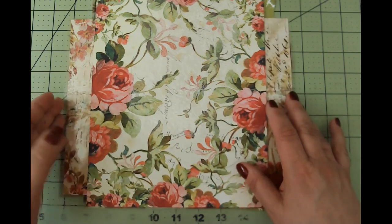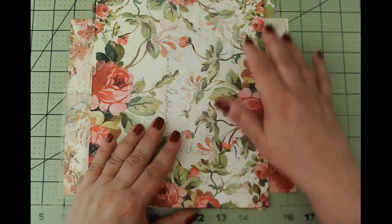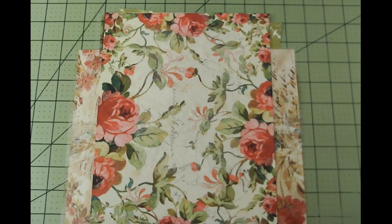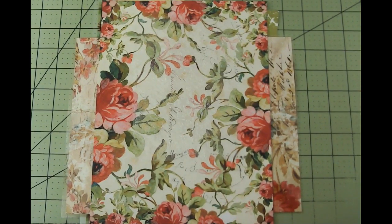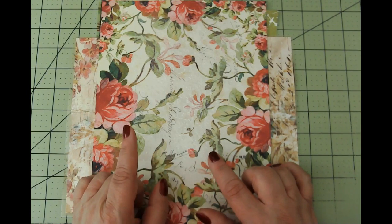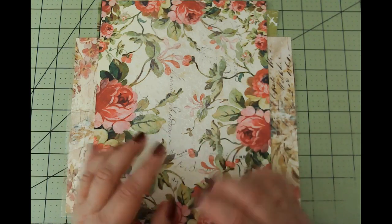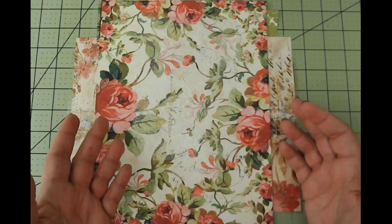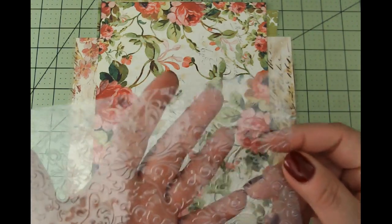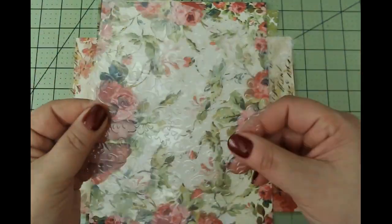Hello friends, this is Cara Renee with Be Reborn Art and Healing, coming to you with another video for ephemera for the Beloved Beauty Journal. I'm going to be creating a very different project. I got this idea from Lacey over at Paws and Paper — she was the first one I saw actually use transparencies to print on. I tried that, and I also took a transparency and embossed it — isn't that fantastic? We're going to make some pockets out of this.